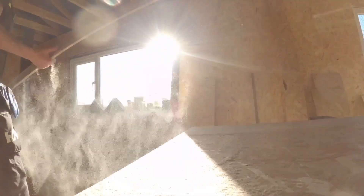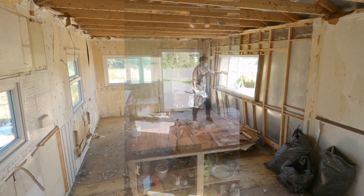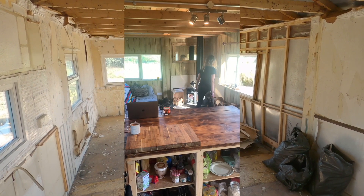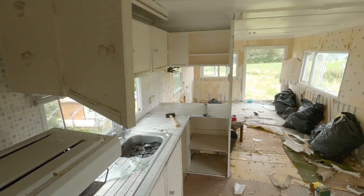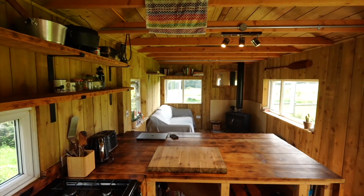Welcome to Off Grid Path. This is a 12-part series on how we converted a rundown static caravan into our dream cabin here in the UK. I want to deep dive into how we went from this dilapidated static caravan into our cosy cabin home with no experience whatsoever.